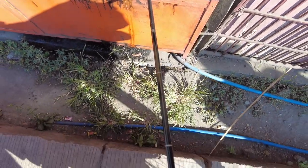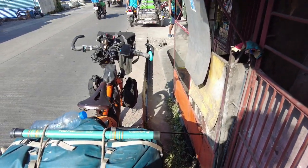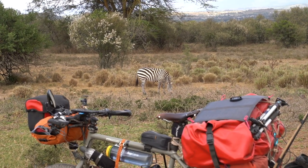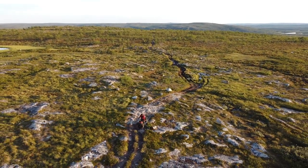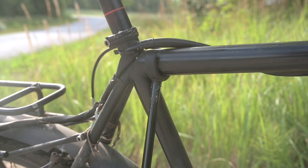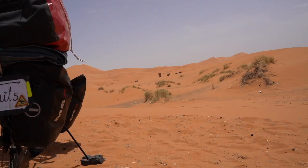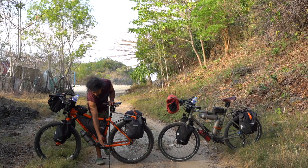You can use this stand anywhere — in town or off-road in the middle of nowhere. It doesn't need flat ground, unlike the other kinds of bicycle stands. They usually need pretty flat ground, but this one works on an uphill or a downhill. If you're on sand, you need to be careful not to let the Click Stand sink into the ground, because if it sinks it will break from the bottom.